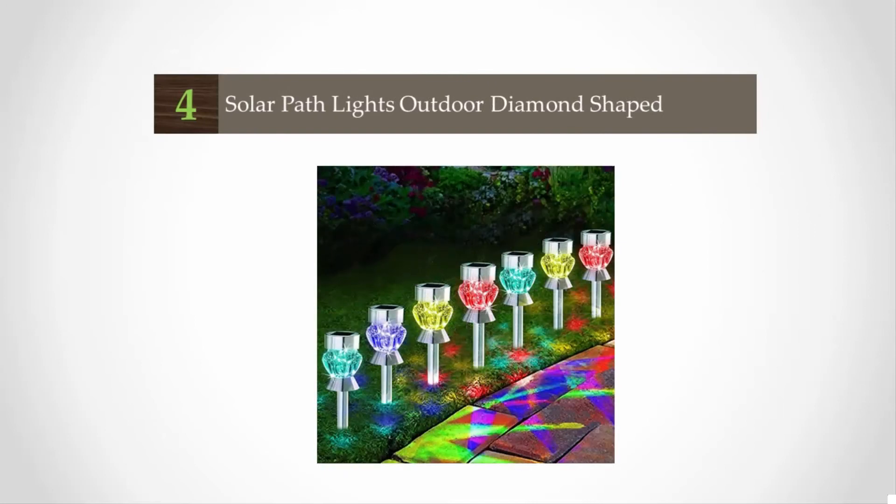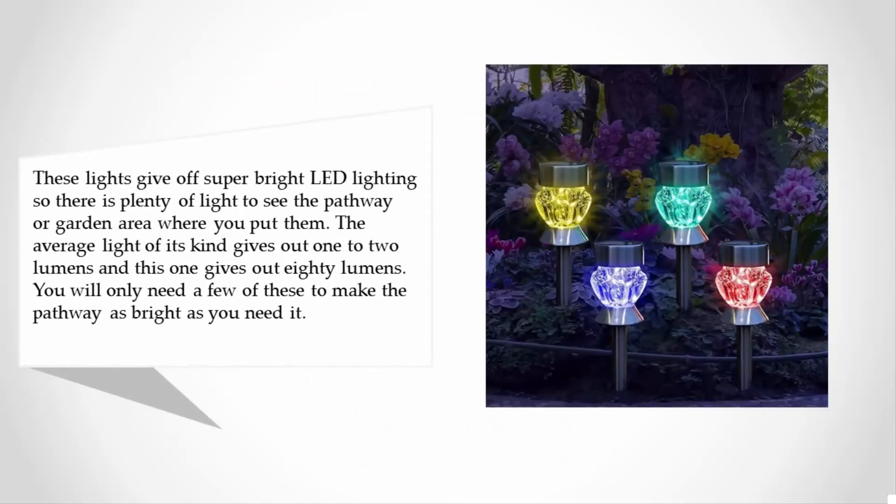They can be shipped to select countries outside of the US, but shipping is very limited. At number four, these lights give off super bright LED lighting, providing plenty of light for a pathway or garden. The average light of its kind gives out 1 to 2 lumens, and this one gives out 80 lumens.